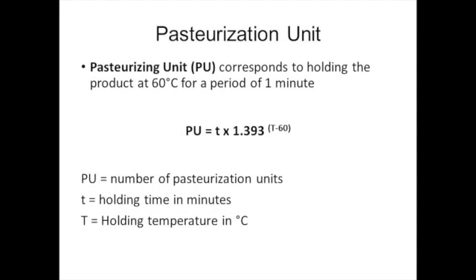The brewing industry typically measures the amount of pasteurization needed using a unit called the pasteurization unit. Pasteurization units are employed in rating the effectiveness of the pasteurization process for beer. Therefore, one pasteurization unit achieves a certain reduction in the number of microorganisms that occurs in a beer held at 60 degrees Celsius or 140 degrees Fahrenheit for one minute. If we look at the formula for PU, we can see that in order to calculate the PU, we need to know the holding time in minutes and the holding temperature in degrees Celsius.